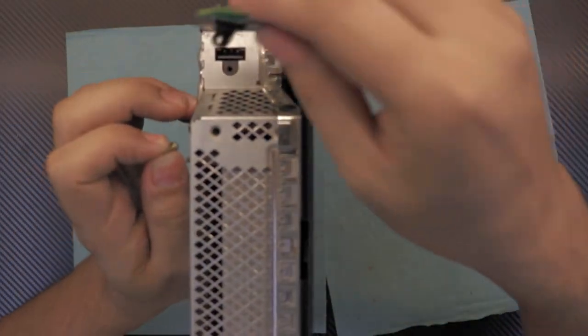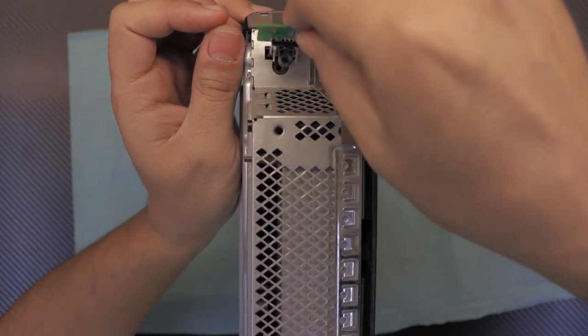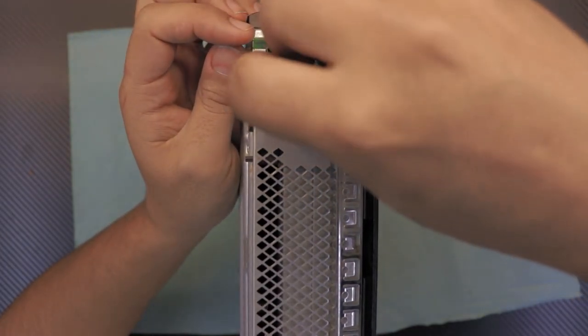Put the Wi-Fi board in — just focus, put it in, and put the screw in for it.